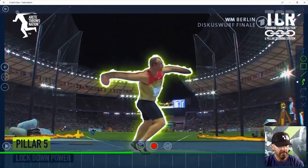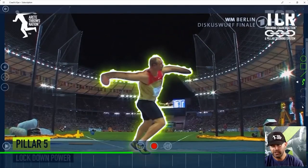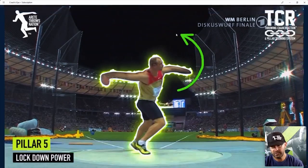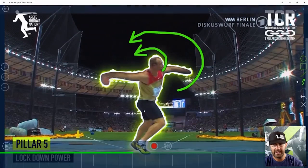What we talk about is opening the block arm out. A lot of times people say to open it this way, but if you do that, most athletes are going to have a tendency to open the shoulder. You want to open the arm out so that the path is always this way, which means the shoulder follows that way too.